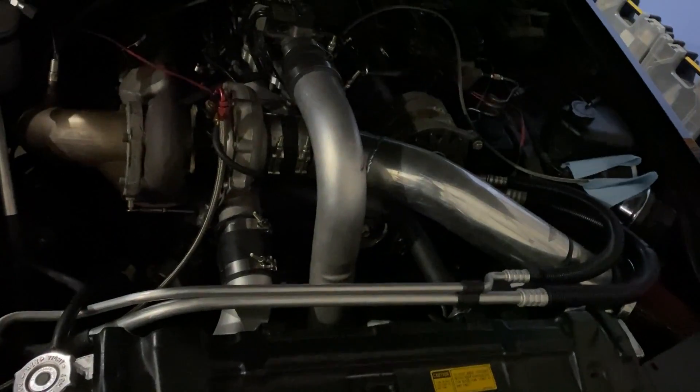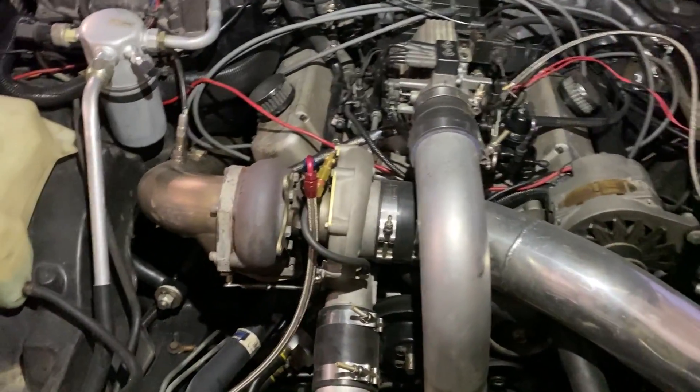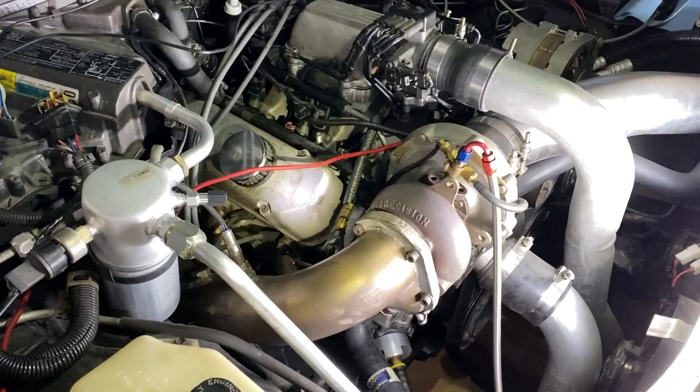It's kind of funny because people keep asking me if it's stock, if it's modified, or what's the story behind this car. Let me get some lighting on here — there we go, really good lighting now. Pretty much this is a...